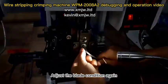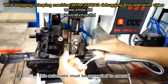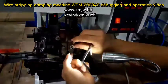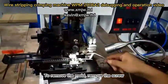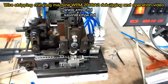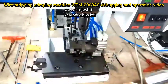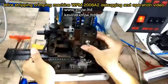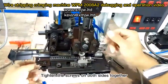Let it go, then screw in the blade and adjust the blade condition again. This automatic must be converted to manual — just twist it here. Adjust to where you want to increase and lock it tight. To remove the mold, remove this screw over here to loosen it. Tighten the screws on both sides together.